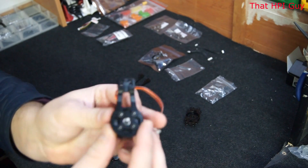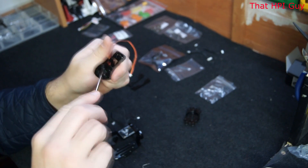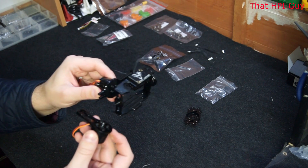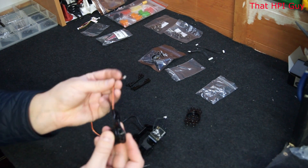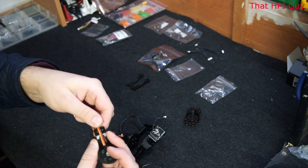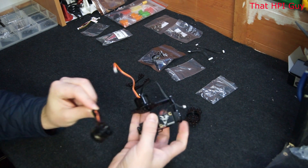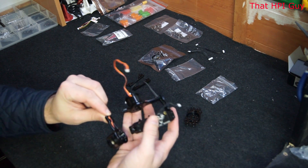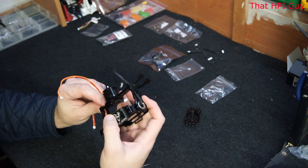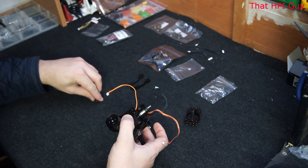Now pick up the other motor and arm. Ensure that the screws are all done up nice and tight. Thread the motor cable through this part — like the opposite side there is a recess for this cable to sit into. Now simply put these two parts together. Make sure that the cable does not get pinched when you are doing this. Then simply add two more 1.5mm screws to hold it in place.